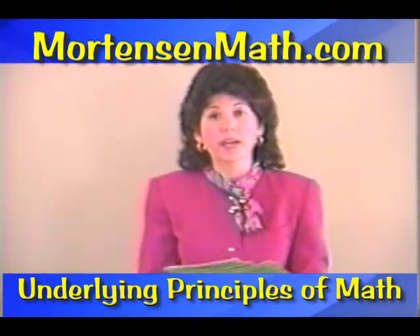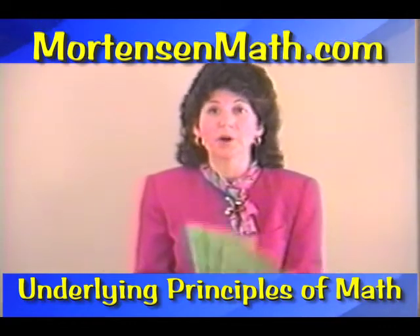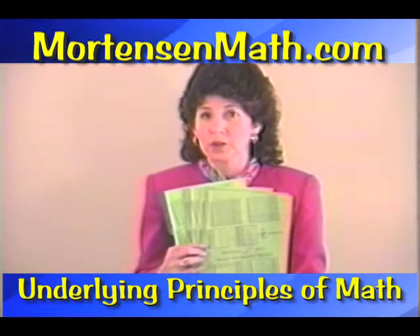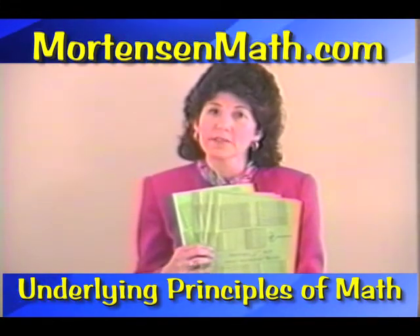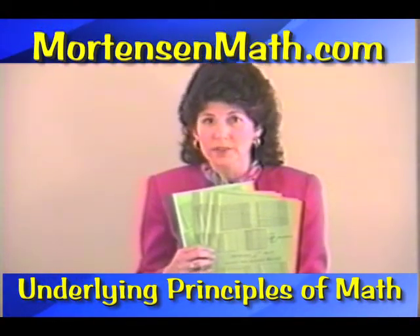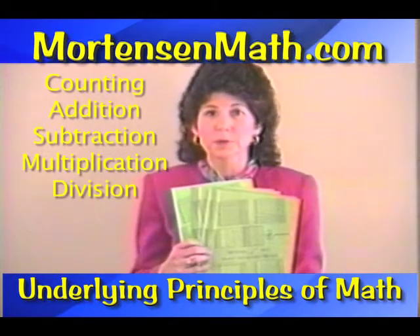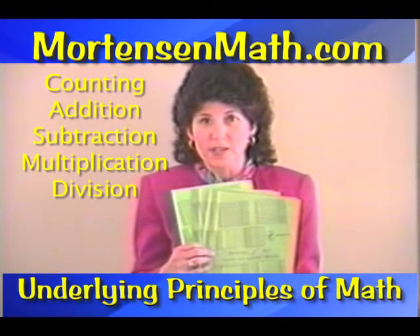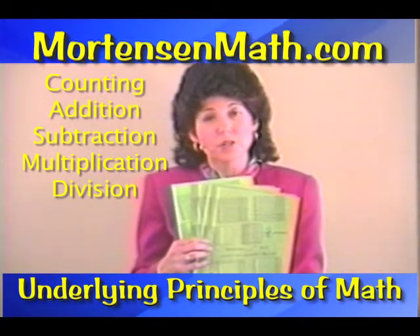To help you working in these books, we have the video as well as our Series A manuals. There are six included in your kit. There's Games and Activities — a good one to start with — then Addition, Subtraction, Multiplication, and Division, which will give you ideas as you work in the smiley face books and run on algebraic operations.